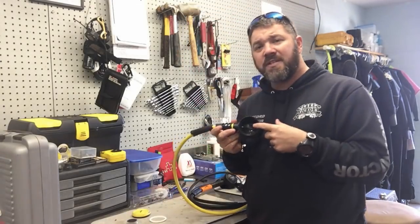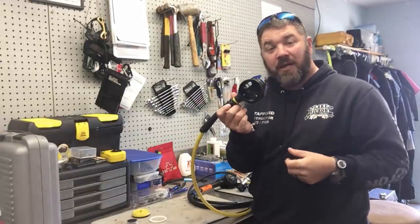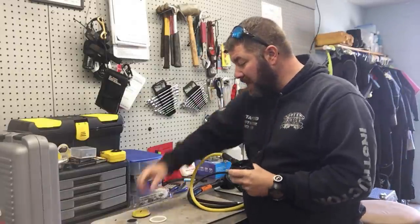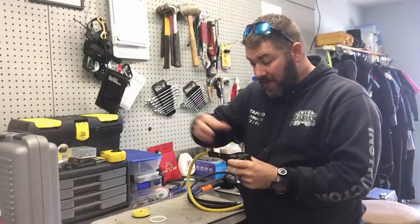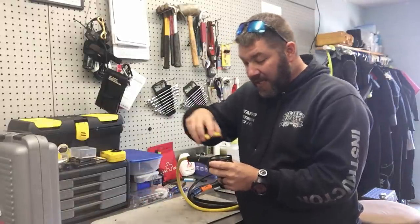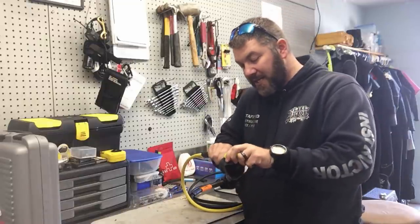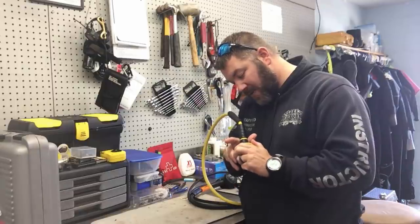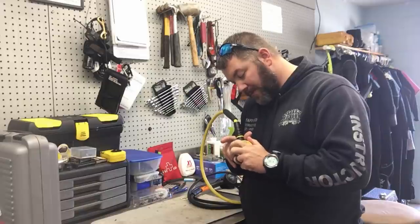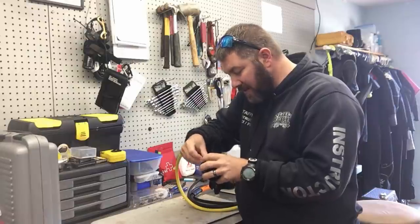Beyond that, don't be messing with your demand lever or anything like that — let a service technician handle it. But removing the faceplate, cleaning it out, and checking your diaphragm is something you should be doing every year anyway without paying a technician. Any adjustments that need to be made, definitely take it to a gear technician so you know everything is in good working order.